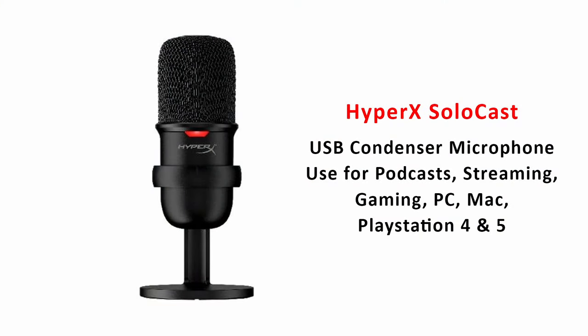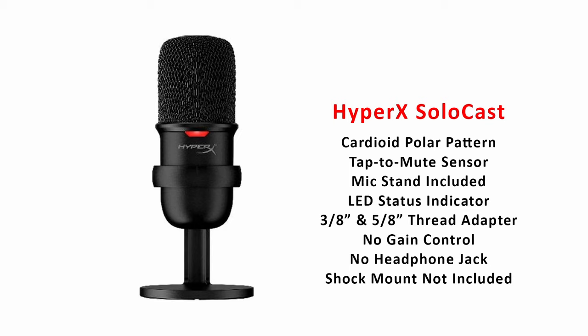The HyperX SoloCast that I'm using right now currently costs $39.99 — that's the price on Amazon as of January 20th, 2024. I am not affiliated with Amazon at all. It's a cardioid condenser microphone, so cardioid means it's only picking up audio from the front — it's not capable of picking up audio from the sides or from the back. It has a tap-to-mute sensor so you just lightly touch the top and it mutes. It does have a mic stand that comes with it, but I never use it. It has a red LED indicator in the front so you'll know when the mic is live — it doesn't mean it's recording, just that it's powered on.